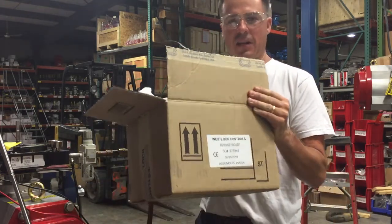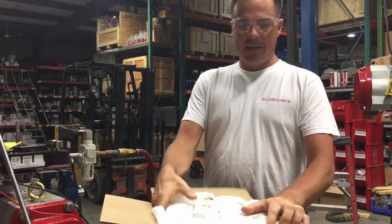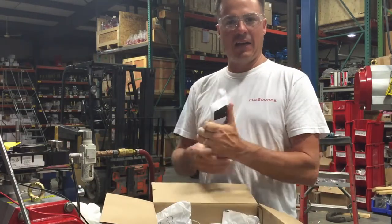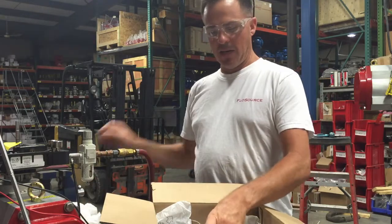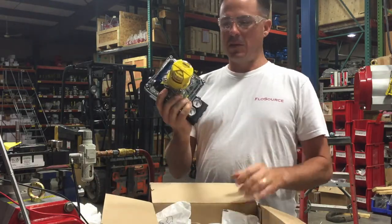To begin with, your unit is going to come in a box like this. Inside here we're going to have the important instructions — we should use these — and also the unit, which looks like this.